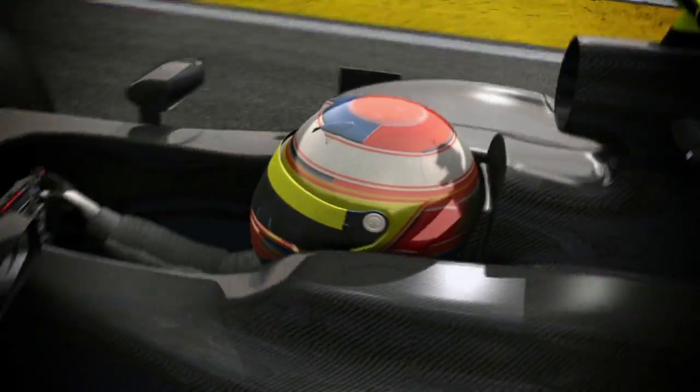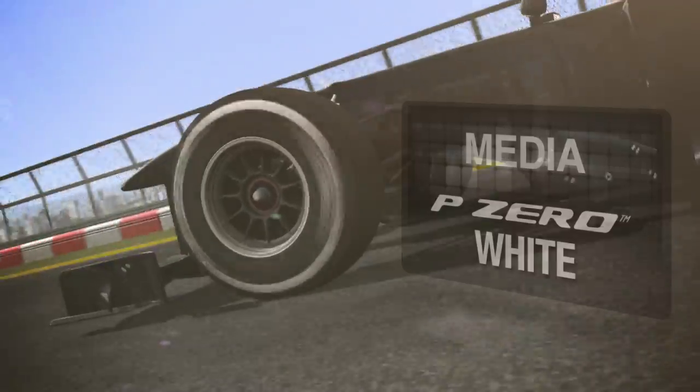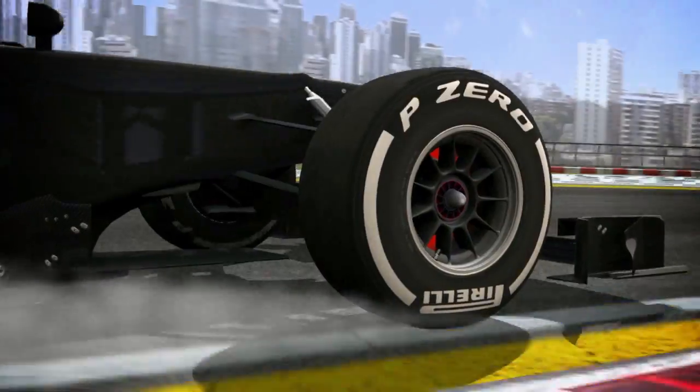The new medium tyre represents an excellent compromise between grip and durability, especially in combination with the 2012 profiles. Along with a more efficient degradation curve, there is improved turn-in and better road holding under braking.